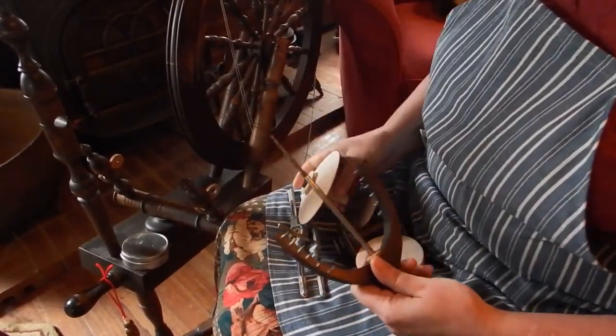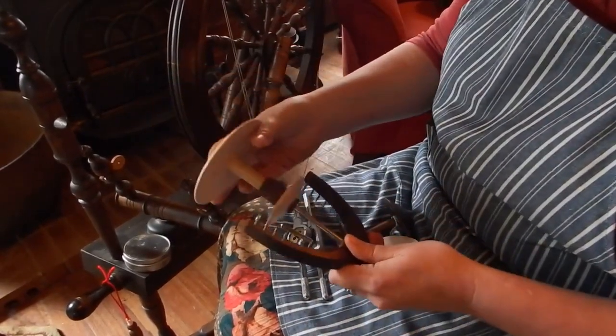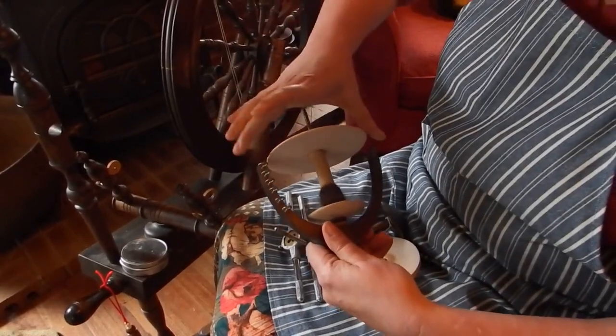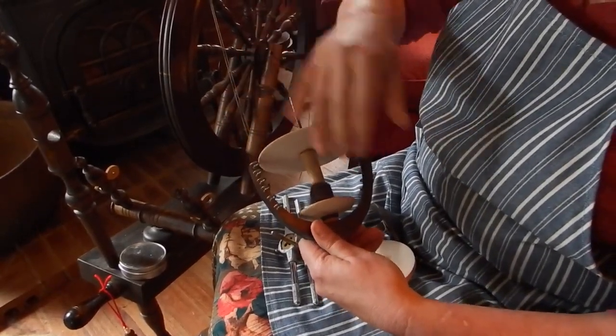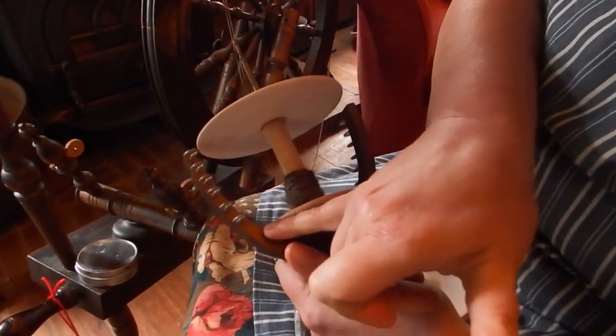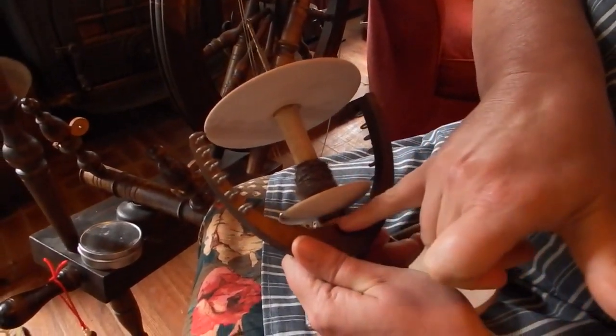The second thing is that this is the bobbin. Lynn and Alan have been designing this. She wanted higher capacity on the country craftsman without actually having to have a different flyer made. And so down here is your tricky part because you can't...